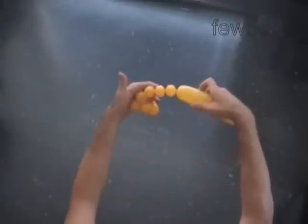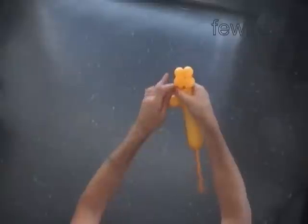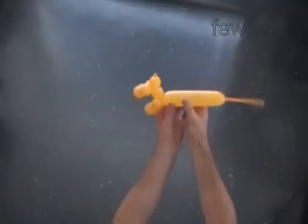Twist the sixth bubble — it is the body of the first dog. Twist the seventh, eighth, ninth, and tenth bubbles. Lock both ends of the chain of the last four bubbles in one lock twist. We have made the front legs of the first and the second dog.